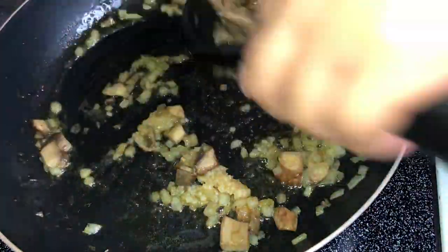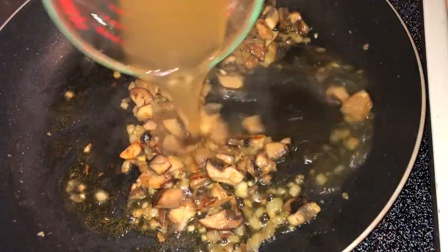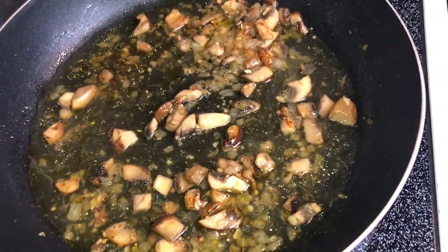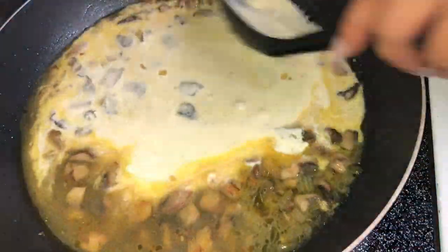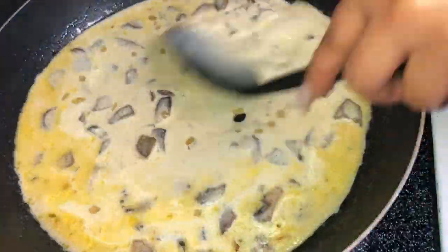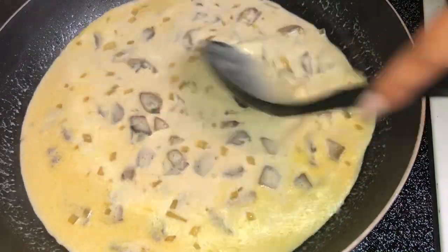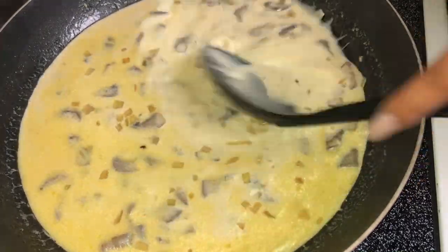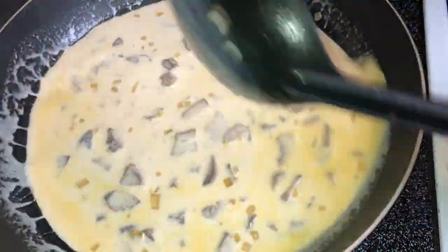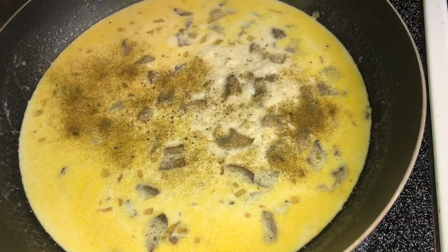Once the garlic is in and everything is fragrant, add about a cup of chicken stock to the mushroom, onion, and garlic mixture. Let that cook for about five to seven minutes until it's boiling. Then add the heavy whipping cream — about a cup and a half total. Before pouring it in, mix one tablespoon of cornstarch into the heavy cream first, then slowly add it in a little at a time. Watch it get nice and thick.